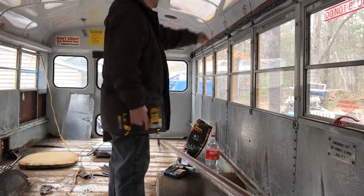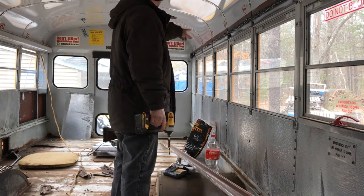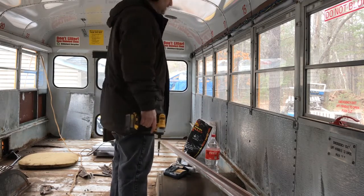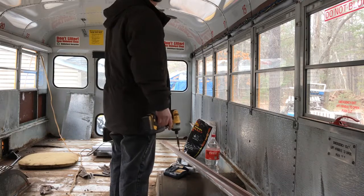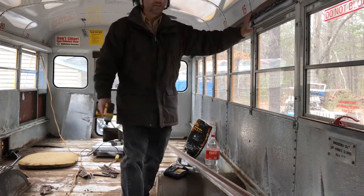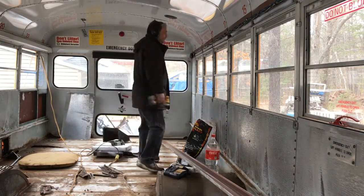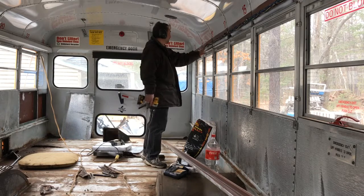Now you can see, this is the side that exposes all the wiring that goes to the back for the lights, the emergency door, blinkers — everything that goes back there I think is in this channel here. That side there has a couple wires, but not many. Most of them are right here.